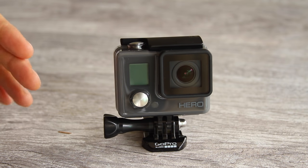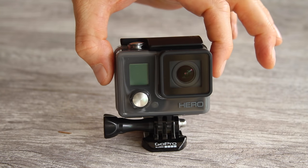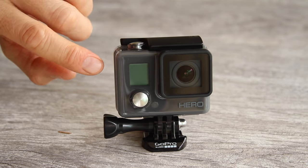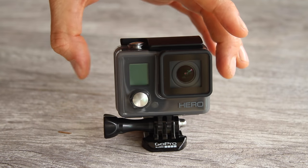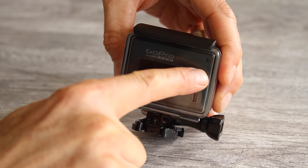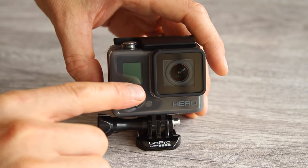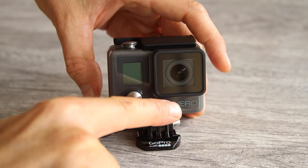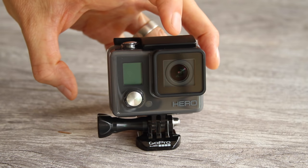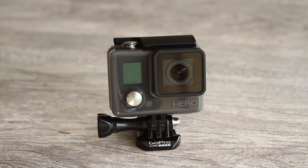This is the waterproof housing that surrounds your camera. With all of the other GoPros the camera comes out of the case, but with the Hero it's actually a permanent part of the housing. So as long as you have this solid back door on, your camera is completely waterproof as long as you have the seal closed correctly. This here is the lens port — it's in front of the lens and you really need to make sure it stays clean, free of water drops and dirt, so you can get a nice clean video or picture.